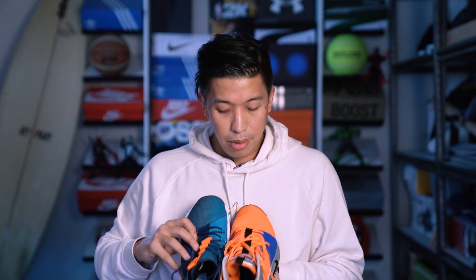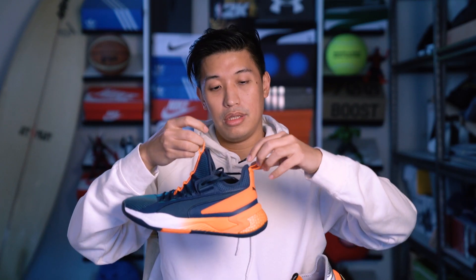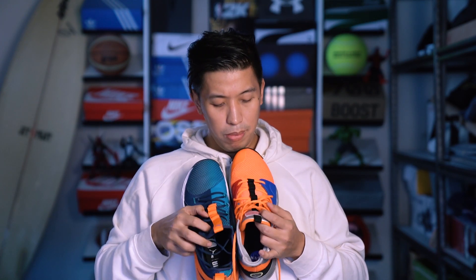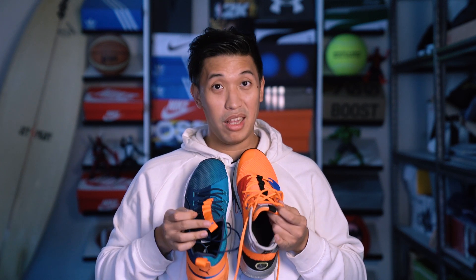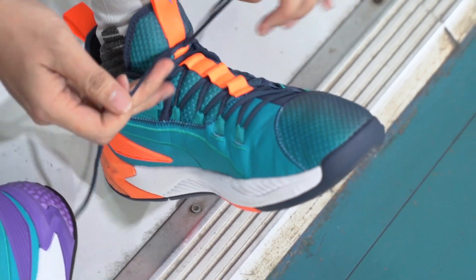As for the lacing system, the PG-3s are half-booty, half-tongue and easy to put your foot in. The Uproars have two pull tabs and are also half-booty, half-tongue. Both have very similar lacing systems and similar laces — easy to loosen and easy to tighten. I'll give it a tie for that.